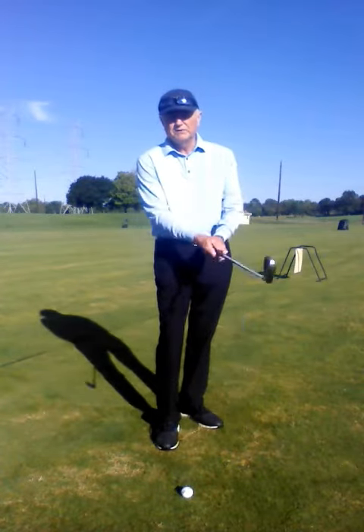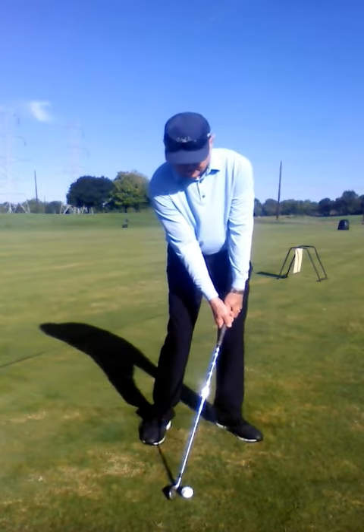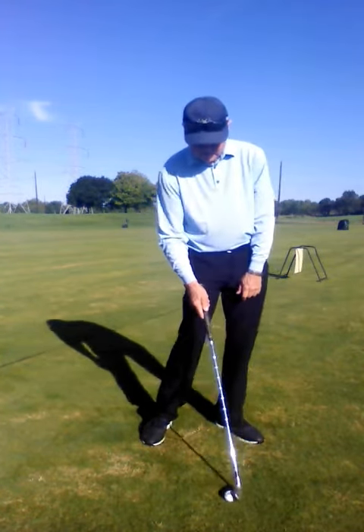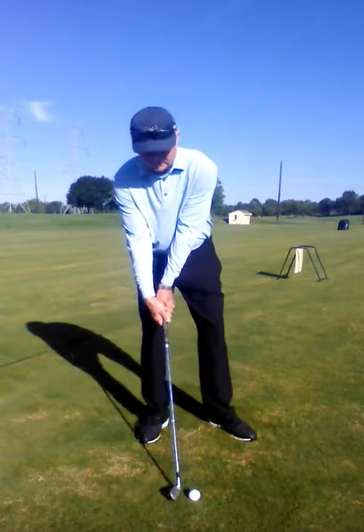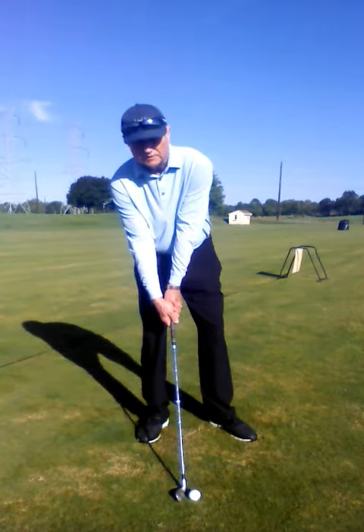For solid contact with your irons, the shaft of the golf club should be leaning toward the target at impact. This way you strike the ball first and then take the divot on the target side of the golf ball. If the shaft is leaning away from the target, you're going to hit the ground first, top the ball, or if you do strike it with too much loft, the ball will come up short of the target.